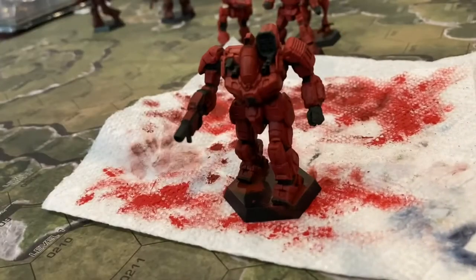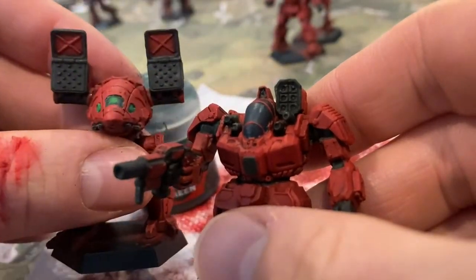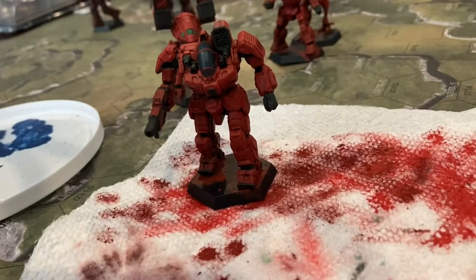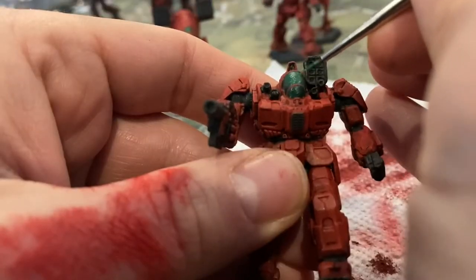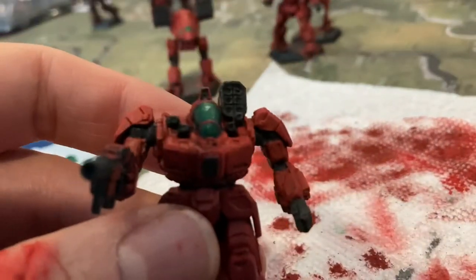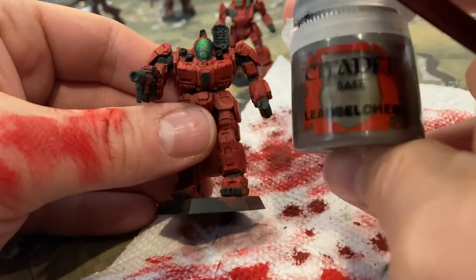And then here we come to the canopy. I painted it in coal black, then remembered it's not supposed to be blue — it's supposed to be green. So I went back over that with Caliban Green, a nice dark green over the entire canopy. Then I'm going to bring up Warpstone Glow and Moot Green to slowly bring up the brightness towards the center of the canopy.